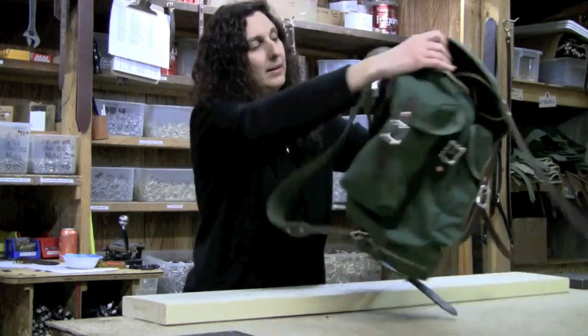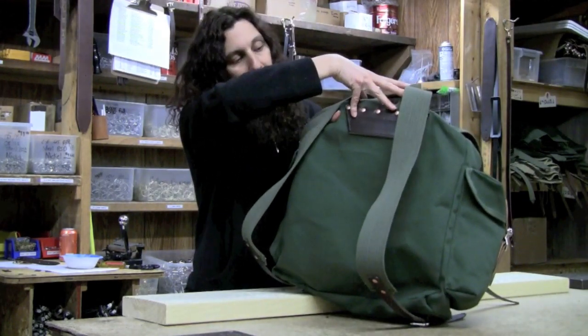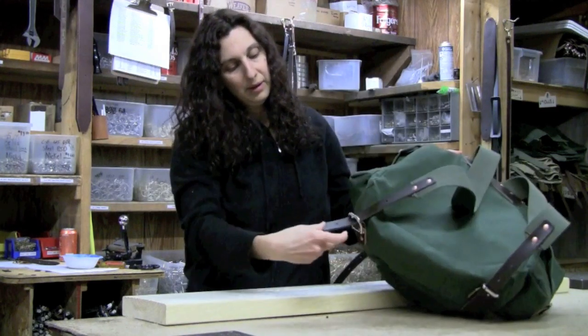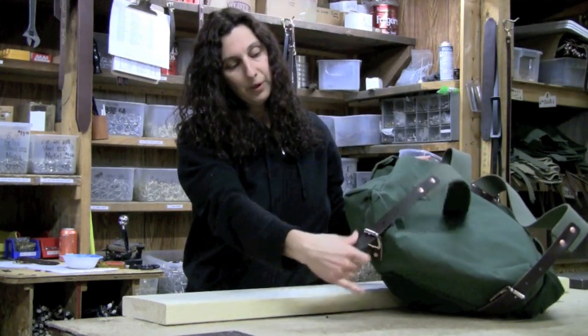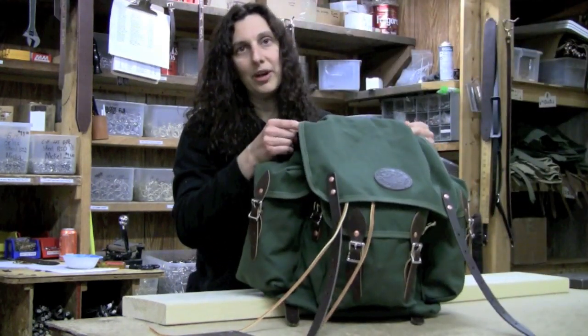On the back, it has cotton web shoulder straps reinforced with hand-pounded rivets, and a leather tab at the bottom with a roller buckle to adjust it. Those are the many features of our Duluth Pack Wanderer.